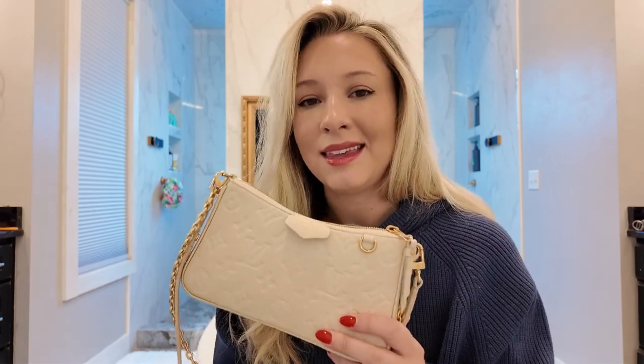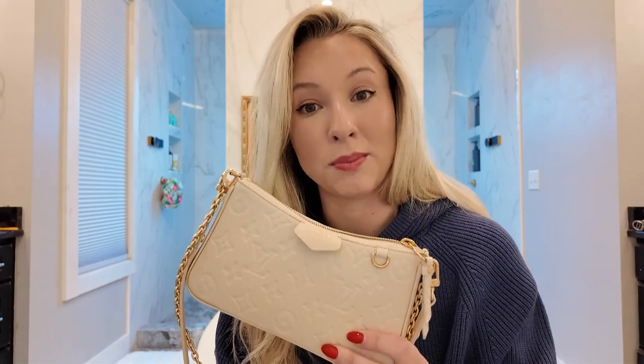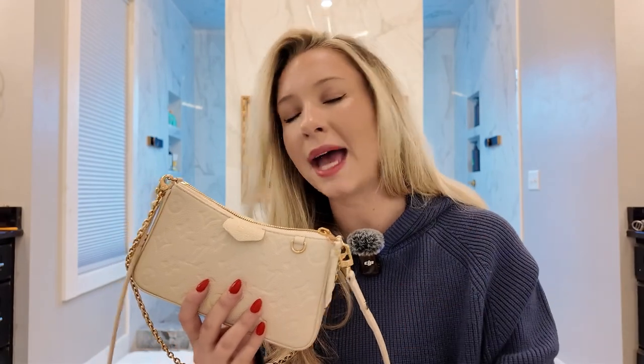This bag is in the Empreinte leather — I think that's how you pronounce it. I was debating color because it comes in a few different colors: turtle dove, black, and white cream. As a mom, or even just as a clumsy person, buying a cream bag feels like a disaster. But I decided to take a chance because I really wanted something in a lighter color leather I could wear all year — summer, winter, it doesn't matter. The one thing you have to worry about with lighter color bags is color transfer, even with coated canvas.